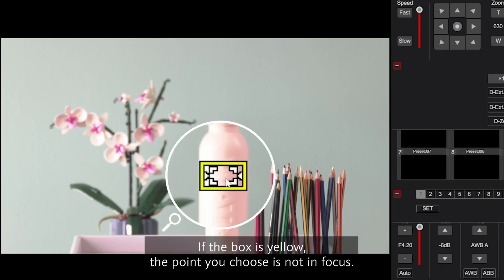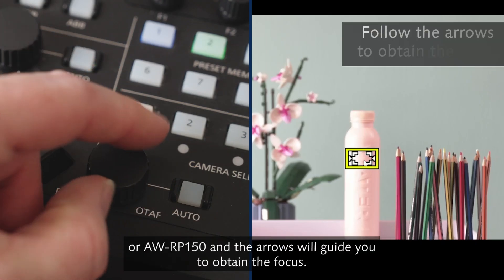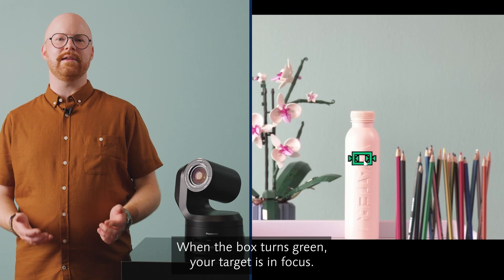You will now see a box with arrows appear. If the box is yellow, the point you chose is not in focus. Simply dial the focus wheel of the RP60 or RP150 and the arrows will guide you to obtain the focus. When the box turns green, your target is in focus.